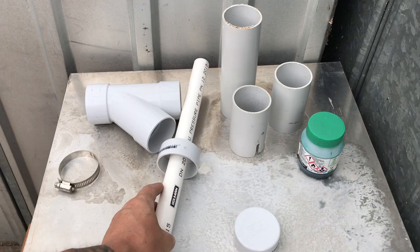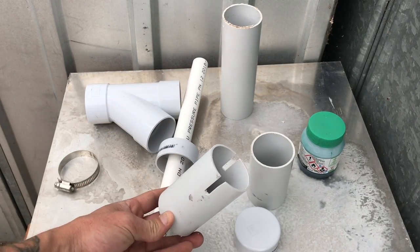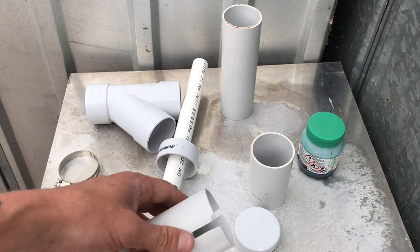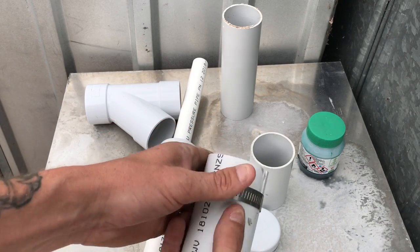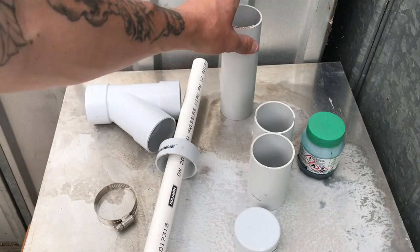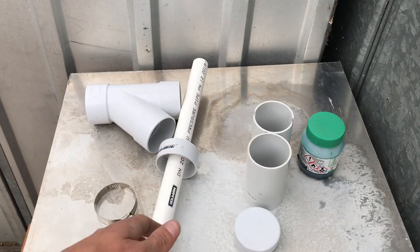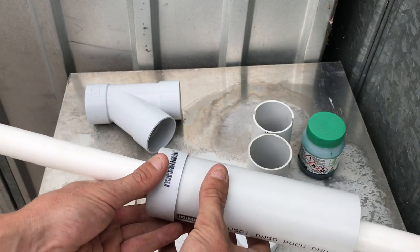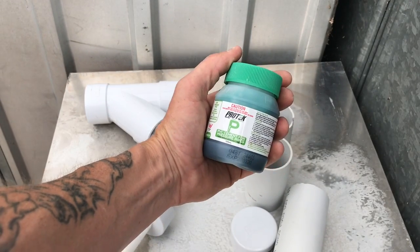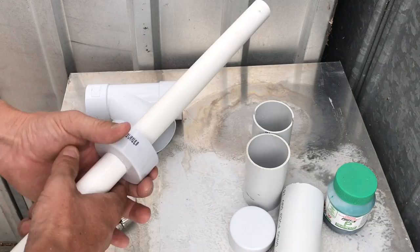I've pre-cut two pieces and put a couple of slits in. These pieces here will fit over the end of the yabby pump itself, and we'll use a clip to clamp it down nice and tight. There's just another piece of the same diameter PVC pipe which is going to go on here. The glue we're going to use is just plumbers glue, so it's a pretty cheap, easy little gold trap to make.